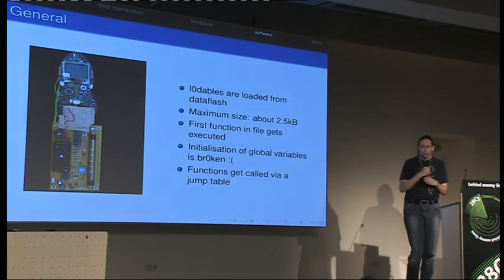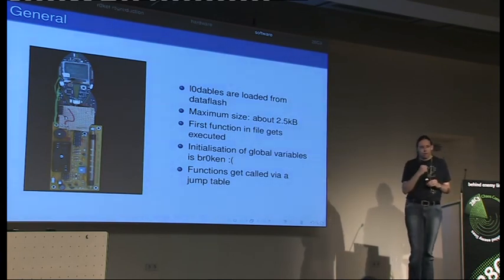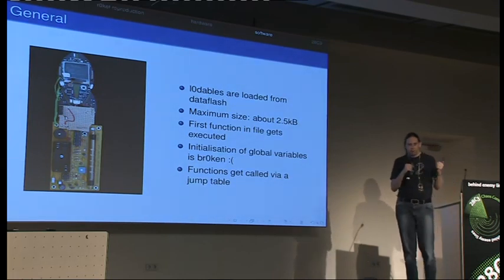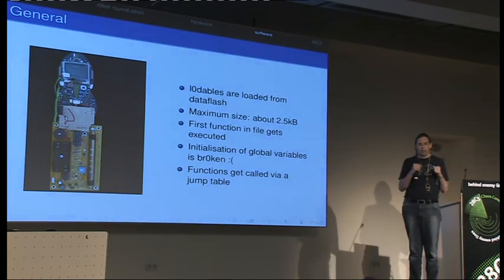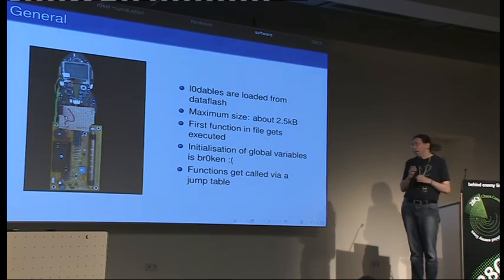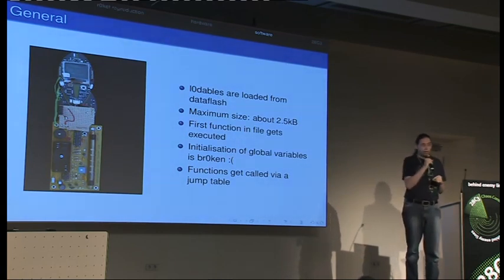We invite everyone to write loadables. We had quite a few people at camp writing them and some have been added to the default flash firmware, so you have quite a list of loadables on your rocket under the execute menu — including one for the Geiger counter which needs additional hardware. There are more out there; we didn't have time to check all submissions. If you have a cool loadable module, send us an email and we might add it to the repository.